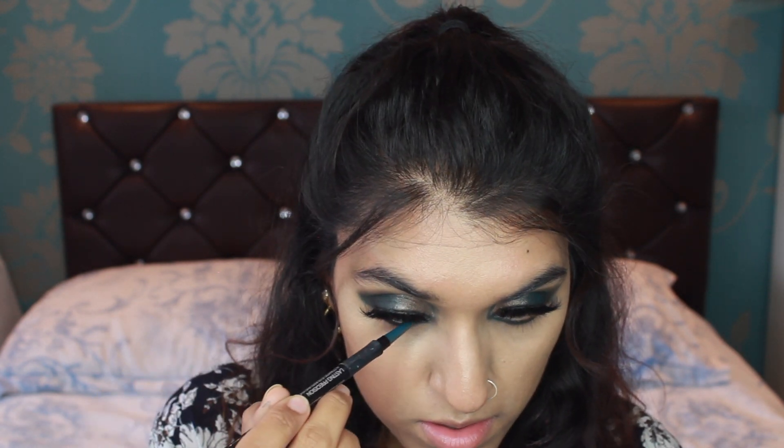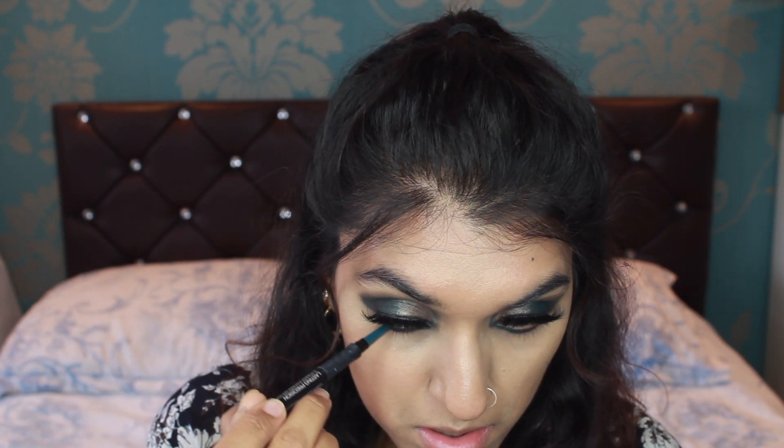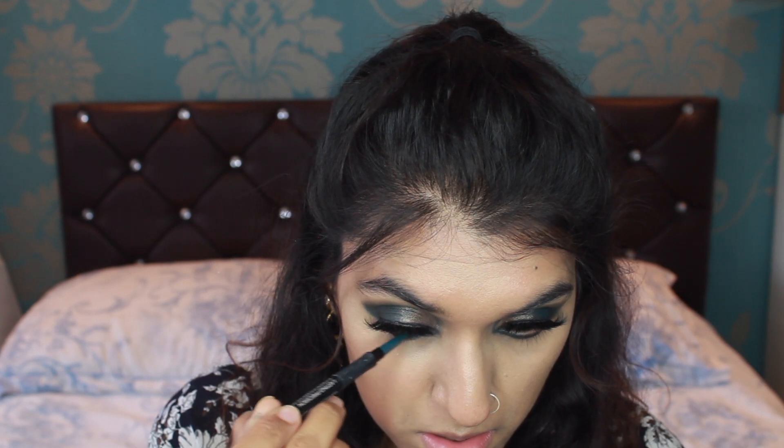I just had to use this Kiko Lasting Position Cold Pencil — look how the pencil just matches the look so perfectly, I just had to use it. It's in number 10, for anyone who wants to know. It's such a beautiful colour — just look how it makes the look feel complete.